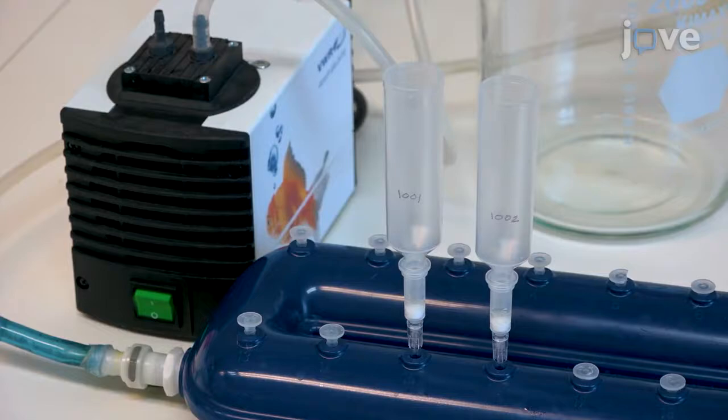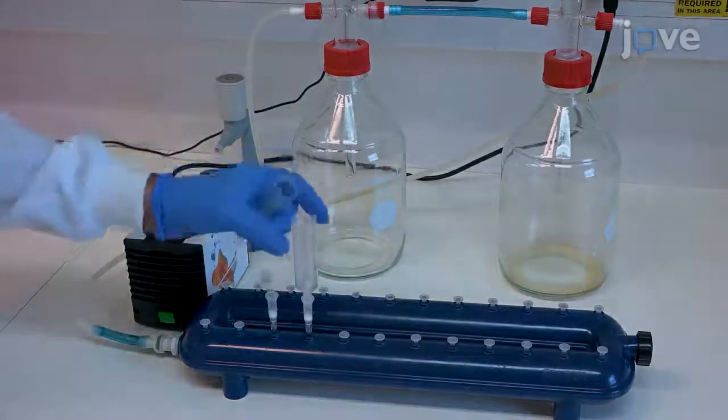switch off the vacuum pump, release the pressure to 0 millibars, and carefully discard the tube extender without contaminating the adjacent column.